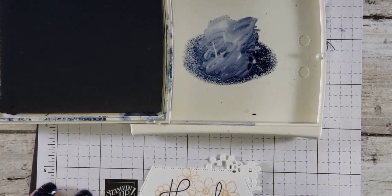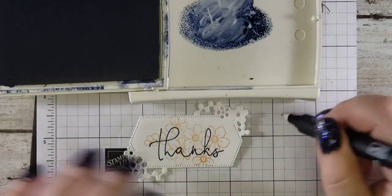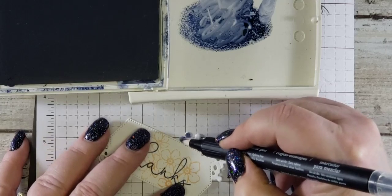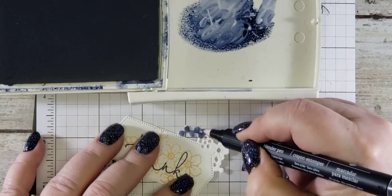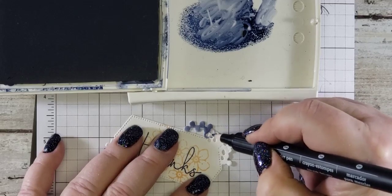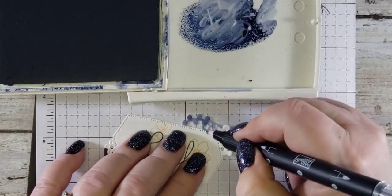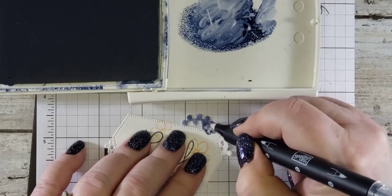Let me scoot that up a little bit so you can see. I'm just going to take the tip of my blender pen and grab some of this Knight of Navy color, and I am going to start coloring these little pieces here. I'll be careful when I get close to the actual label. I like that they're ending up a little variegated — they're not quite the same colors. When I get to this piece that is a flower in itself, if you look closely you'll see that the flower fades into the label so it doesn't really have an edge, so I'm going to go really carefully and create an edge and then go back and color that.